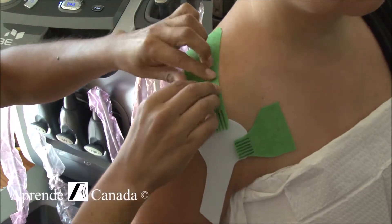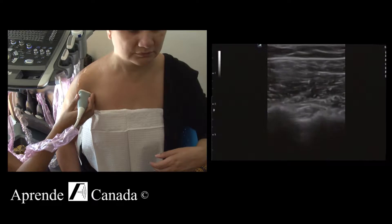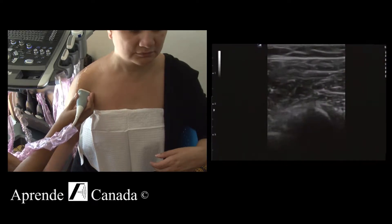The supraspinatus is located superior to the spinous process of the arm. We can externally rotate it and you can see how the bone starts to move — the humeral head starts to rotate.